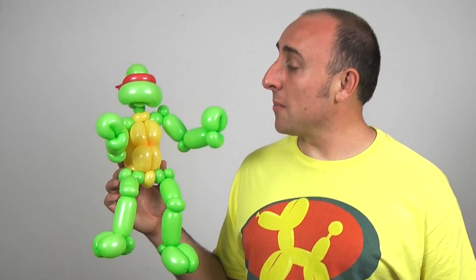Hello Balloon World, I'm Michael Fledger, Balloon Twister, and I made up all those jokes. I'm also going to teach you how to make a Ninja Turtle this week. How cool is this thing? With the movie coming out, these are going to be really popular. Let me show you how to make it.